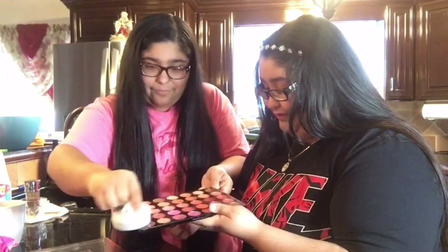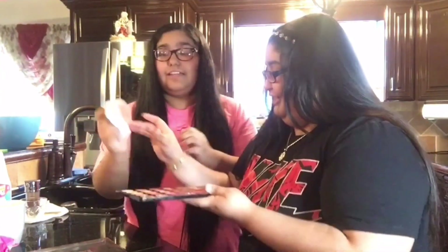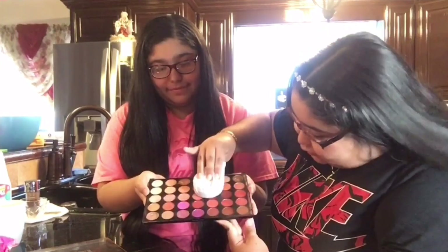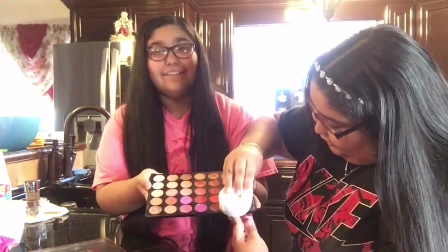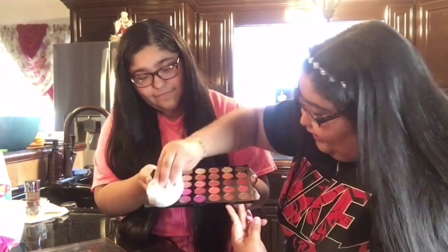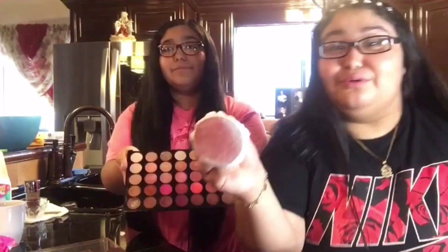Yes, this works for sure! It does not touch the makeup and it cleans all around. It's much better than before. How can it not even touch it? My makeup palette was so dirty, guys. I'm going to do this more often to my other palettes — this life hack works!